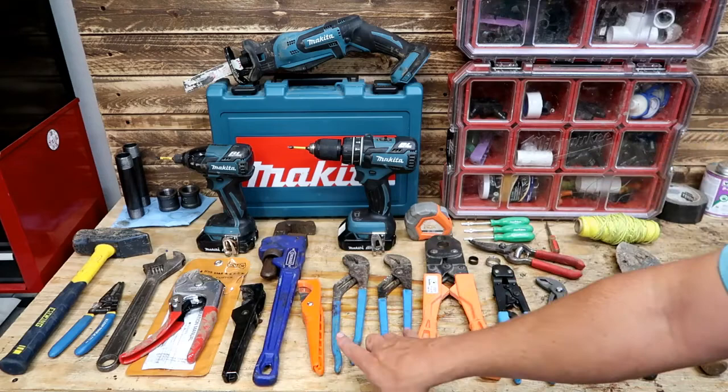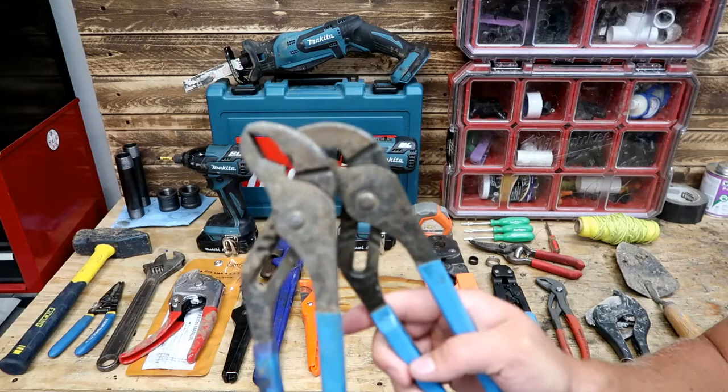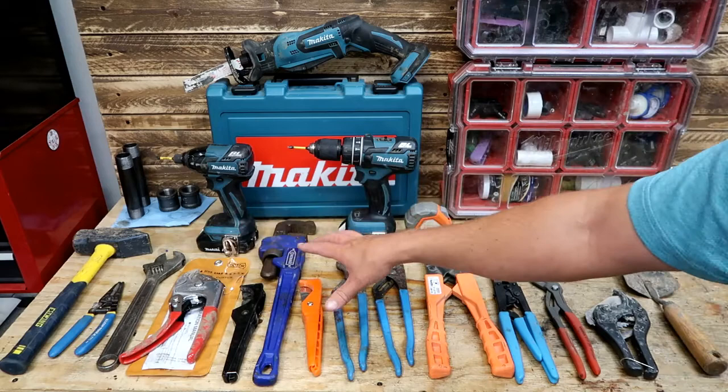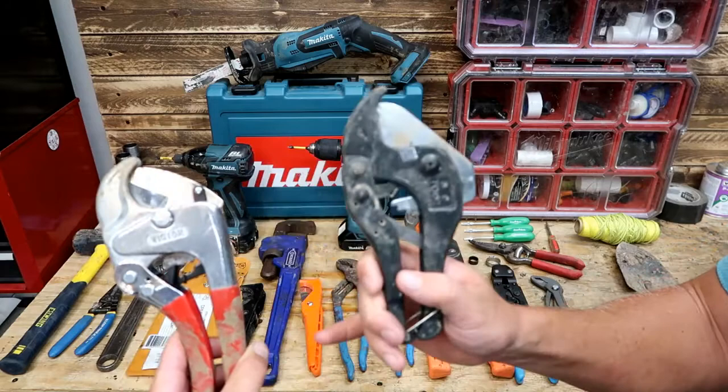We've got our crescent wrench, our pipe wrench, and our channel locks — two different types of channel locks. We've got the more rounded ones, the flat ones, and the Knipex. All these are really pretty much the same type of tool — adjustable wrenches of sorts. Really very useful with the large pipe diameters we tend to use.